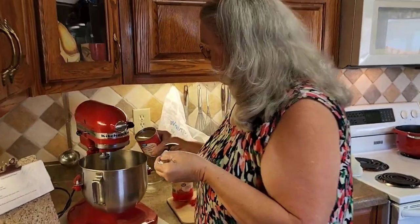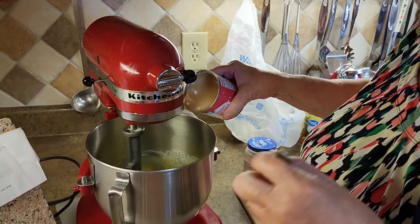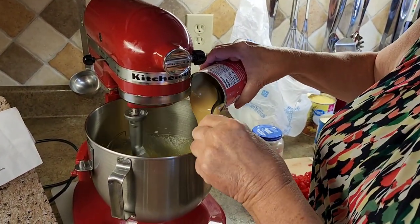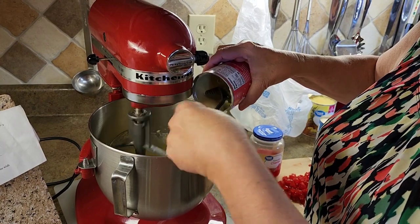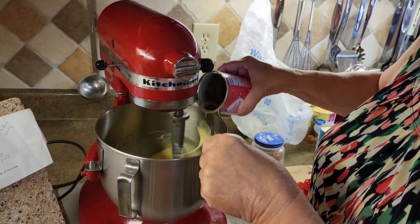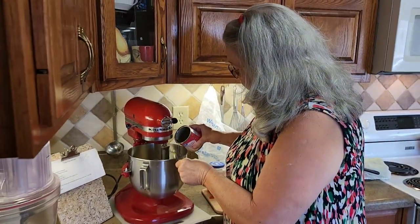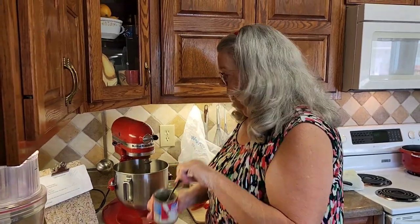Some people call it Eagle Brand milk — that's really the name brand. This is a Great Value brand. It doesn't matter as long as it's sweetened condensed milk. This is a 14-ounce can, and I'm just pouring that in there, mixing it in with my eggs and my sugar. This condensed milk is so good — it's real sweet.